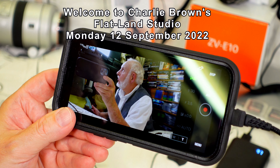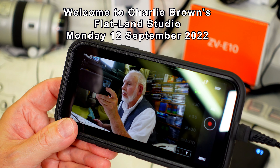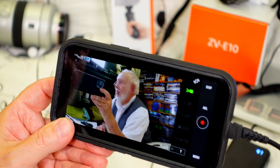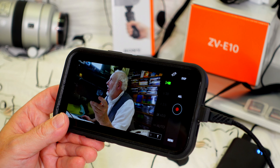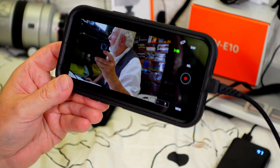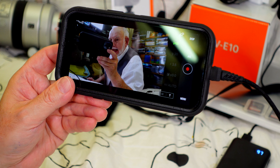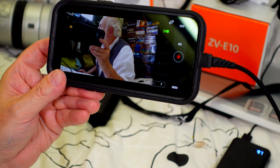Hello. Welcome to Charlie Brown Studios. We're going to talk about how I got here with my image on the smartphone from a new camera I got, which is just out of camera shot. We're going to call this episode 'Evolution,' or how I got to here today, and some of the stuff I used to get here.